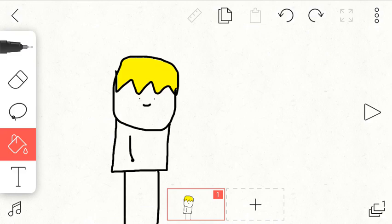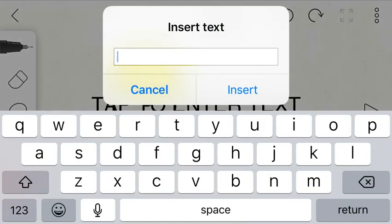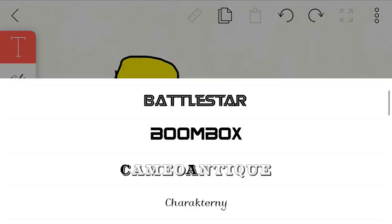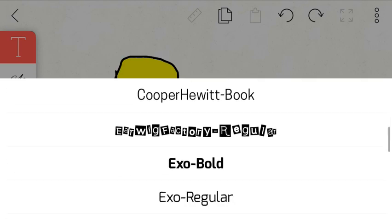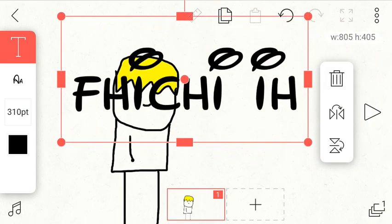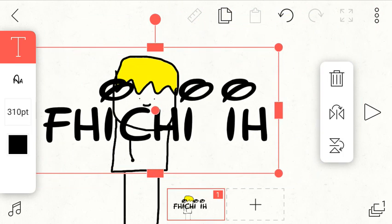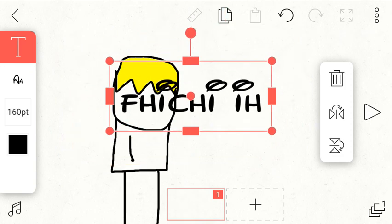Last but not least, the text tool. You can click on that and you've got all these fonts. What I normally use is New Walter Grafts, which is basically the Disney one — it's Disney writing. FlipaClip, try not to get copyrighted.